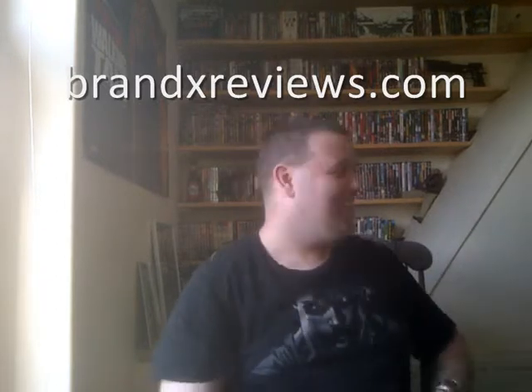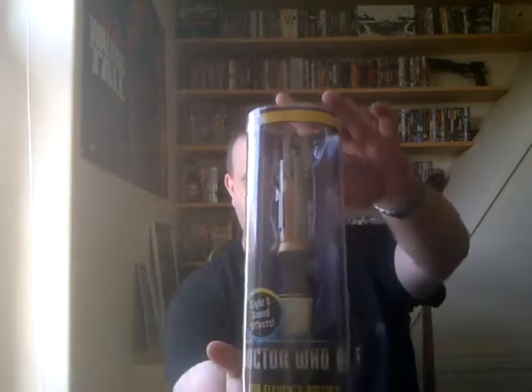He says 'Doctor Who is shit,' but anyway, basically today I'm going to be reviewing one of my purchases: the Sonic Screwdriver.